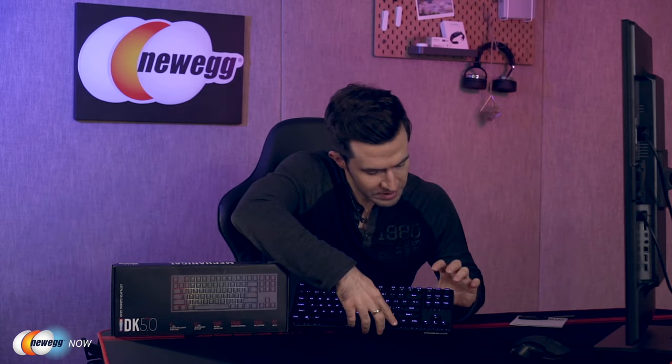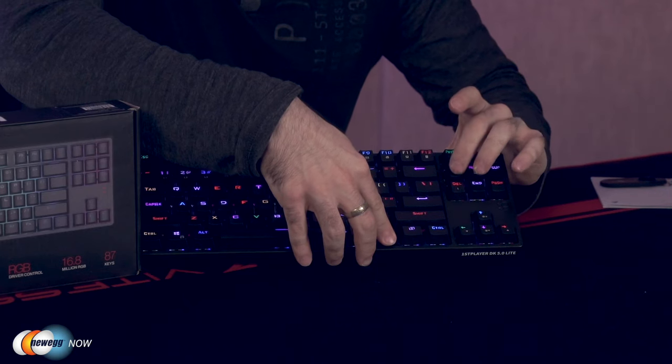Function plus delete gives you eight different solid background colors. You can adjust the speed and the brightness. Function escape is factory default. Function print screen turns the lighting off — but we don't want it off, we want it on. All of this is in the handy-dandy user manual, so don't worry if you forget some of these. First Player has you covered.